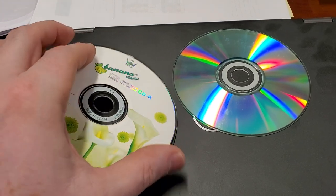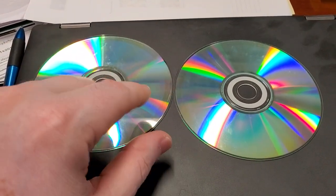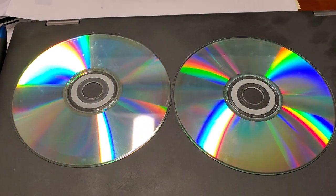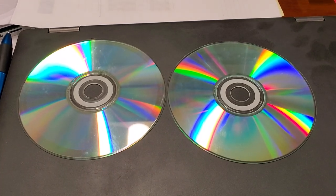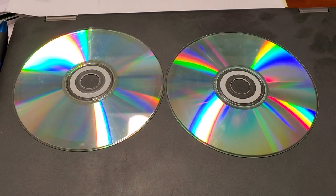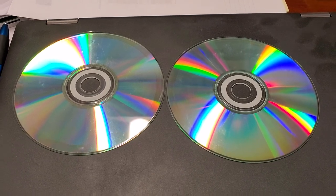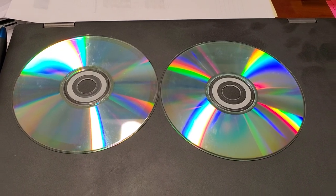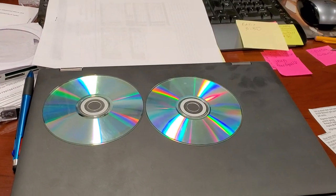So if you have information locked up on a CD-ROM that you haven't thrown away yet, you might want to try putting tape on it. I don't guarantee it's going to work for you — it did work for me and I was able to get my stuff off. Hopefully this helps somebody save some data, save some money. Give me a like if you like the video, subscribe and enjoy. Thank you.